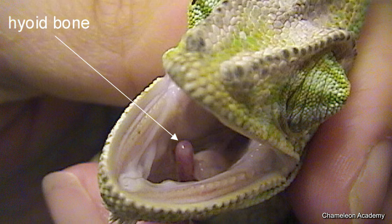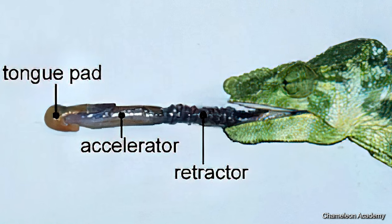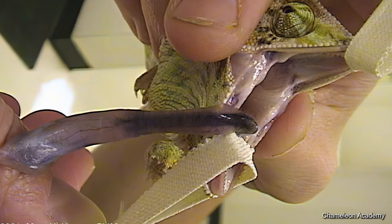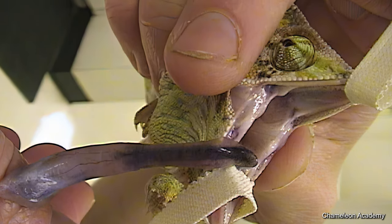I've seen cases as bad as someone ripping the tongue off of the bone — there's the bone that is attached in the mouth, and then there's the fleshy part of the tongue, and then the little sticky end that grabs the bugs. So people can actually rip off the tongue, which would be very bad. Or you can strain it — basically pull it — and so the tongue is unable to retract and ends up just dangling. In that instance, the tongue is most likely amputated. A chameleon can live without a tongue, but obviously we want to avoid that.